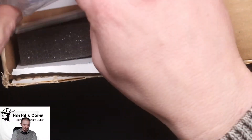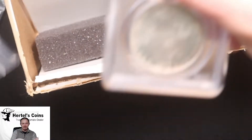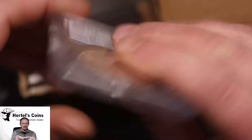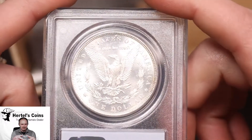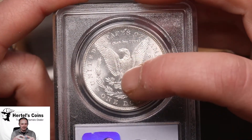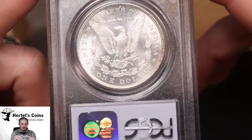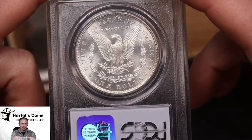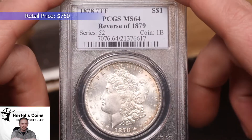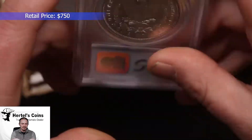Next up we have a little Morgan for variety. This is an 1878 first-year Morgan dollar, seven tail feathers, and what you'll notice on this one is it's got the wide-angle feather to the arrow, which means this is the reverse of 1879. Unfortunately they did not CAC this one, but it is an MS-64 — very nice coin.